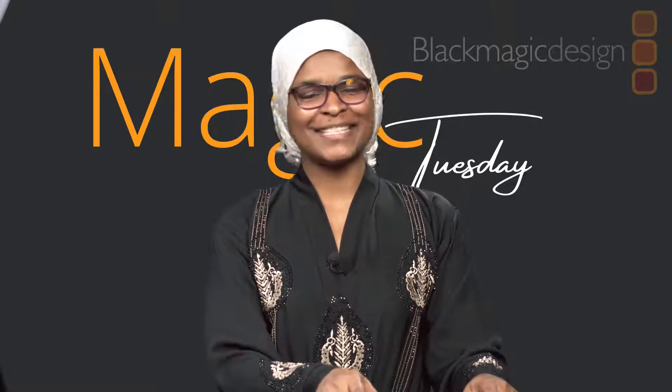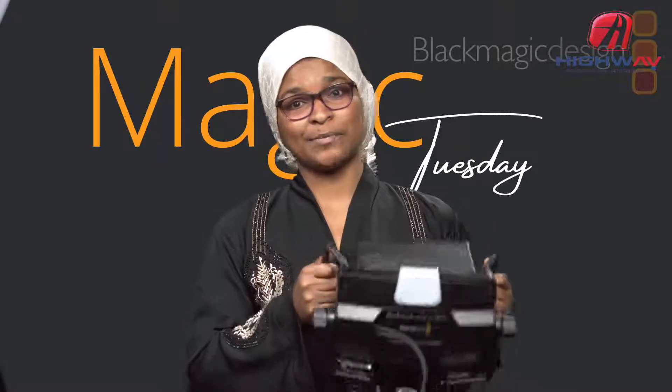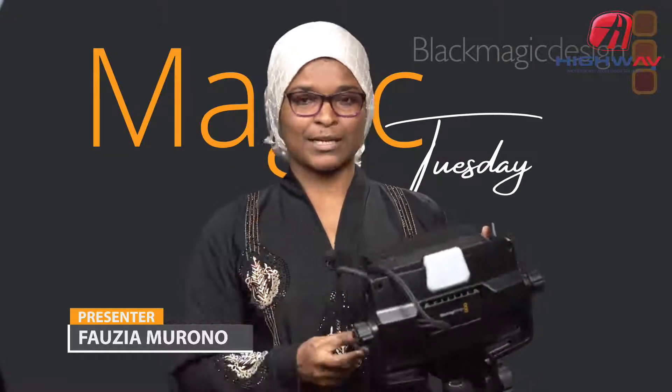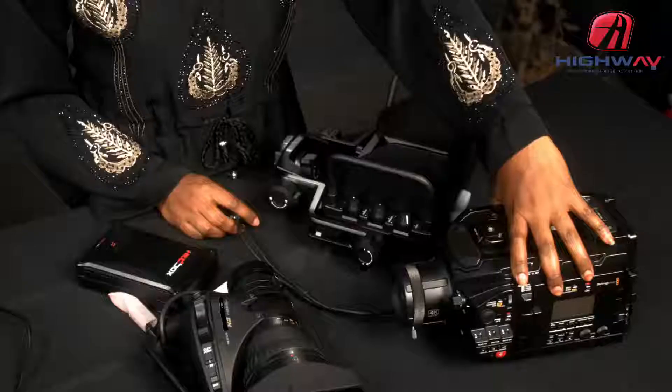Hello guys, welcome to another Magic Tuesday show. Today I'm here in the studio with Abubakar, Hassan, and Yasin — a lot of people in my studio today. We're going to talk about the Blackmagic URSA Studio Viewfinder, what it does and how important it can be when you have any URSA camera — be it URSA Mini, URSA 4.6K, or URSA Broadcast.